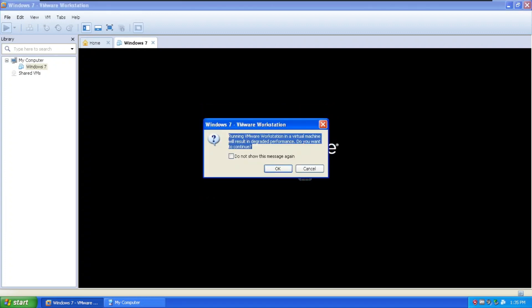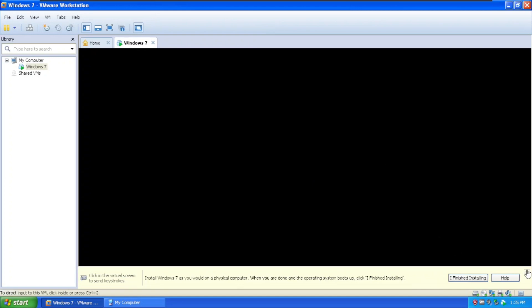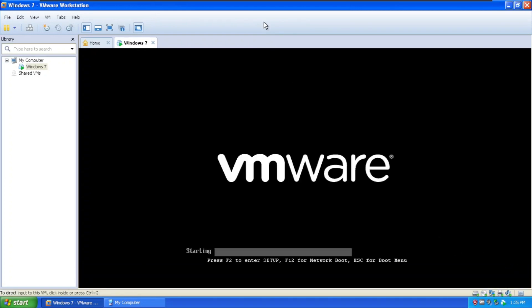Warning: running a VMware Workstation in a virtual machine will result in degraded performance. Do you want to continue? Yes, of course, because I want to run Windows 7 on Windows XP, which is something I myself have never done before.